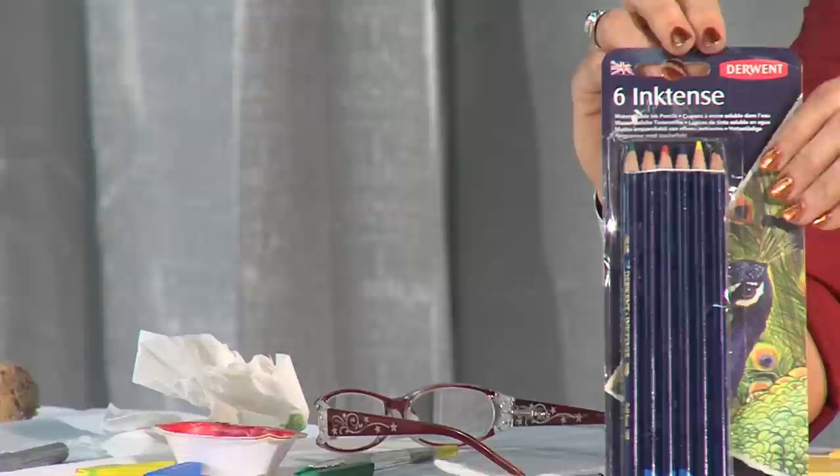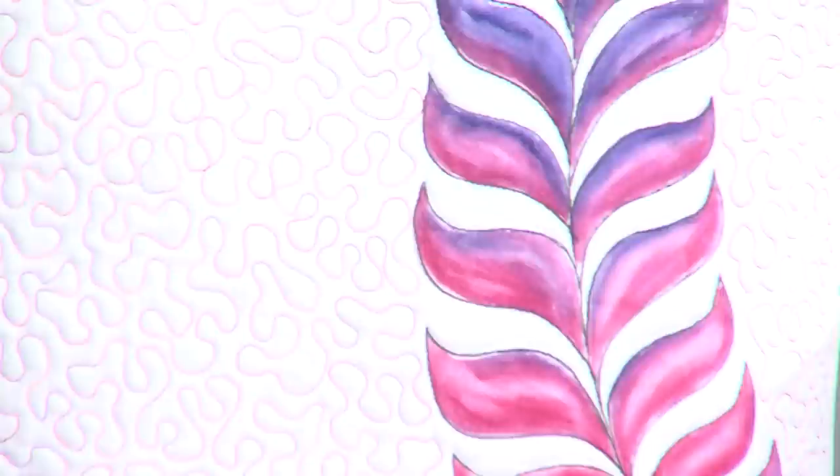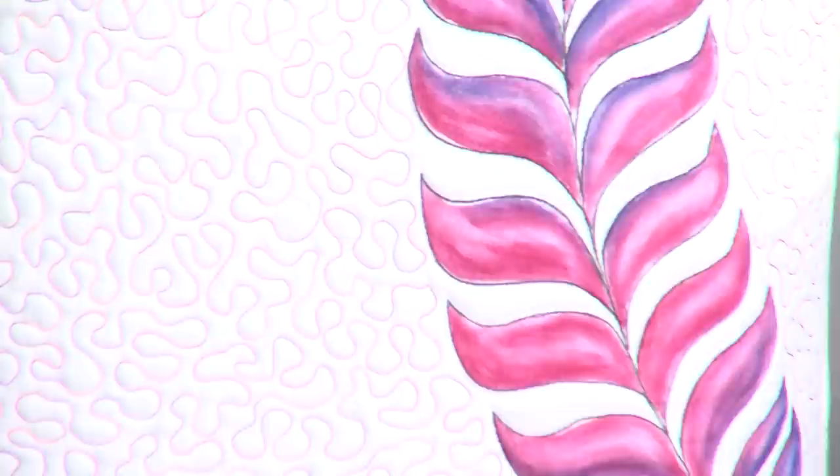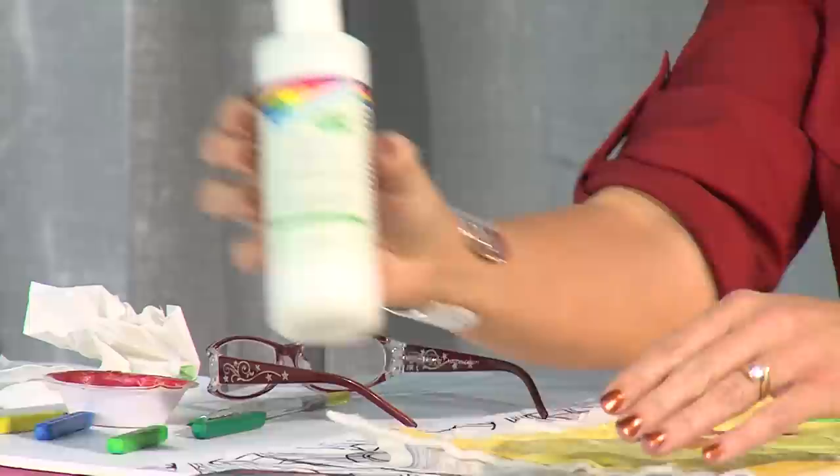They are also available in pencil form. I like the pencils because it's like drawing with a pencil, which is something you're already comfortable with. With the pencil, though, it is a very fine tip, and for me personally, it doesn't put down as much color as I like at a time. So for me, the blocks is going to be the better option.